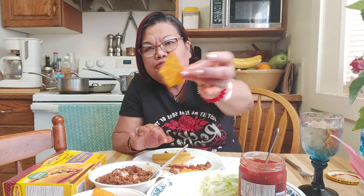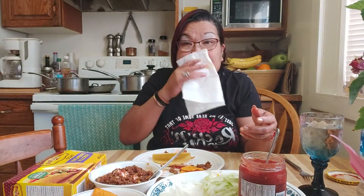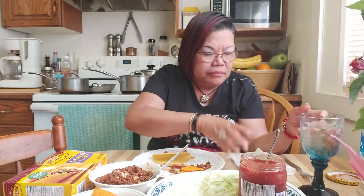Naalala ko yung chippy — chippy sa Pilipinas, finger licking good! Naghugas ako ng kamay guys. Naalala nyo ba yung baon baon ko? Binibili ko chippy, pero nung umuwi ako may chippy pa rin eh.